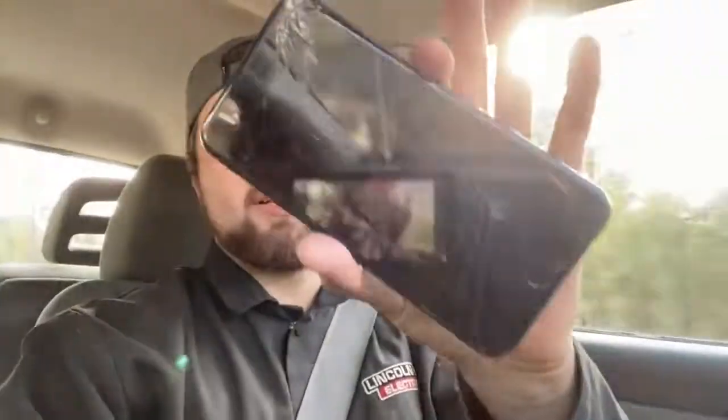One more thing before we get there — I'm hoping the quality is a lot better on my videos from here on out, because I went ahead and bought the new iPhone 11. From what I've seen so far, the camera quality is amazing. I actually had to buy a new phone because mine completely shit out on me — it's destroyed.